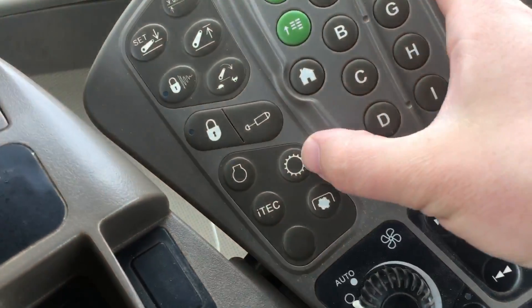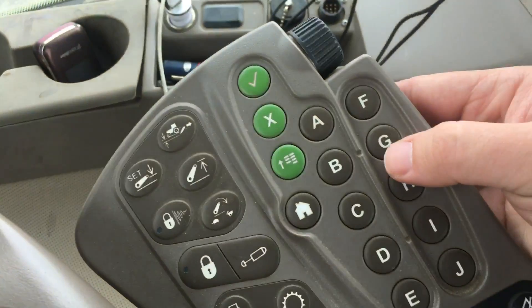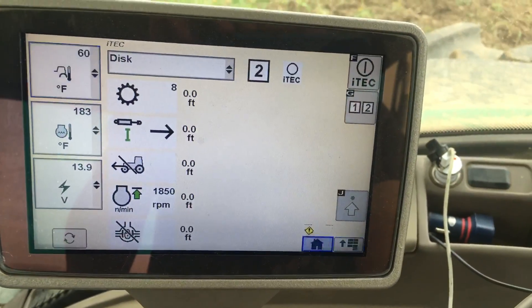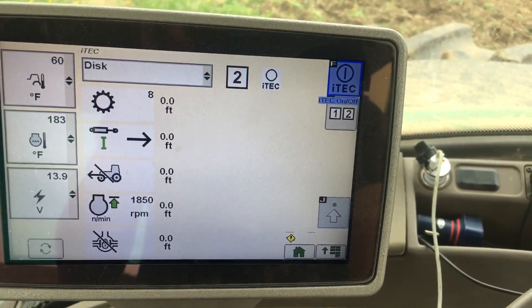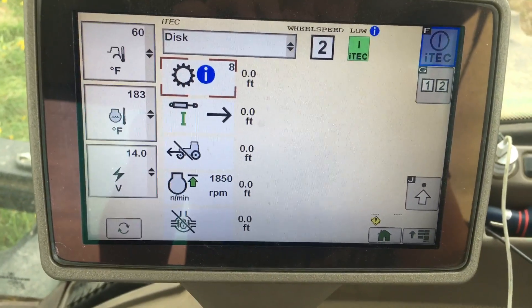So we're going to go back to the ITEC screen. I'm going to activate the ITEC by either hitting F or scrolling over to F. I'll hit it and turn it on — it says the wheel speed is low, which is understandable.